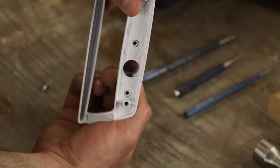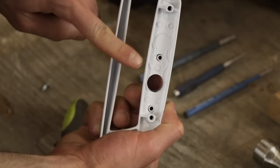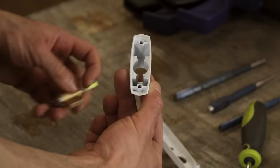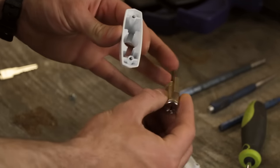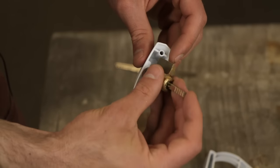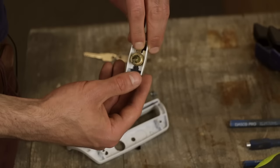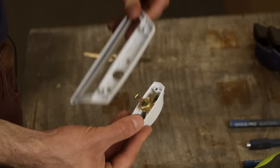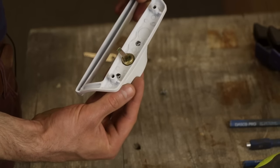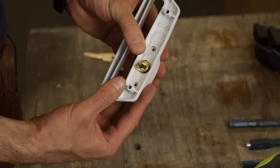Before you insert the key cylinder into its housing, check and make sure your holes line up. Take your key cylinder with the slot on the bottom and insert it into the housing. Then place the cylinder and housing onto the handle and fasten it with your screws.